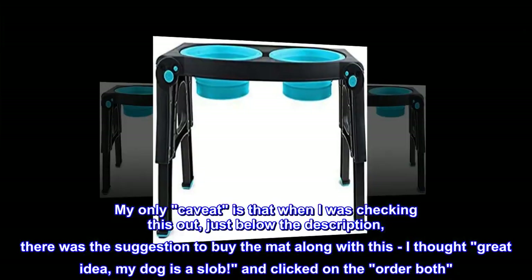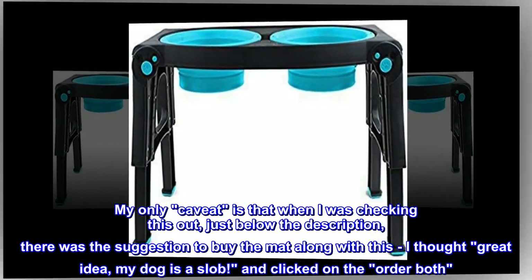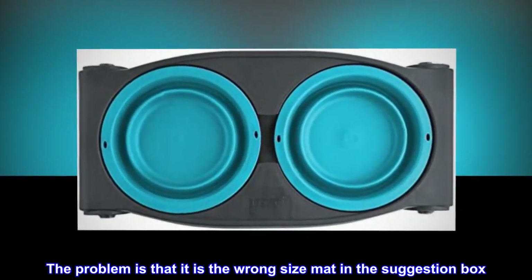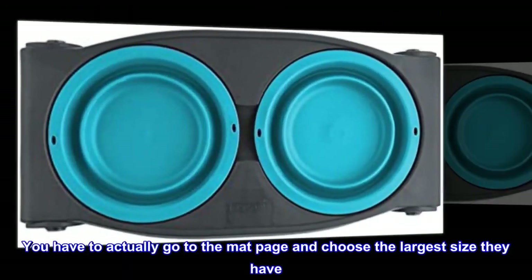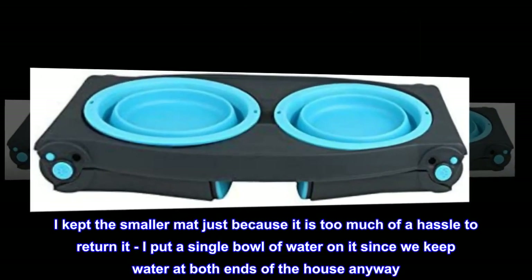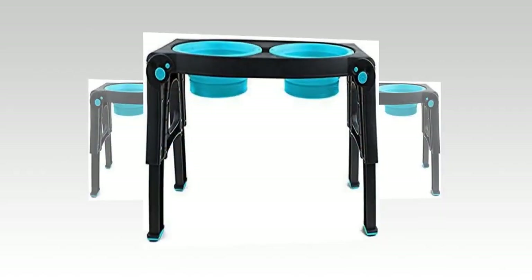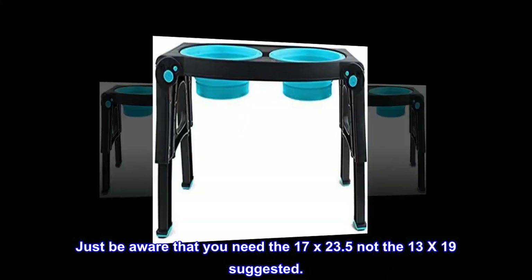My only caveat is that when I was checking this out, just below the description, there was the suggestion to buy the mat along with this. I thought great idea — my dog is a slob — and clicked on 'order both.' The problem is that it is the wrong size mat in the suggestion box. You have to actually go to the mat page and choose the largest size. I kept the smaller mat just because it's too much of a hassle to return it. Just be aware that you need the 17x23.5, not the 13x19 suggested.